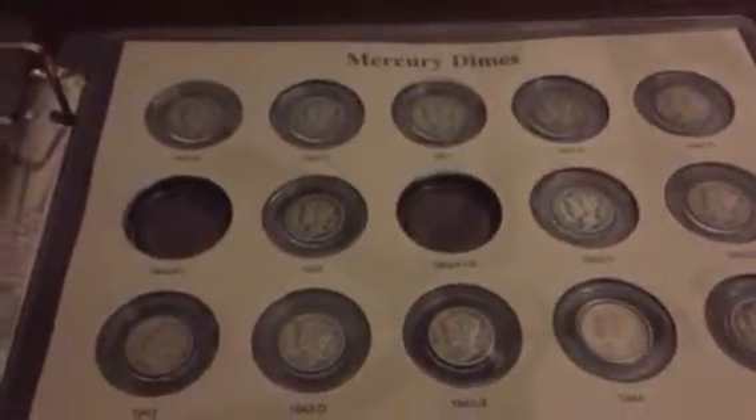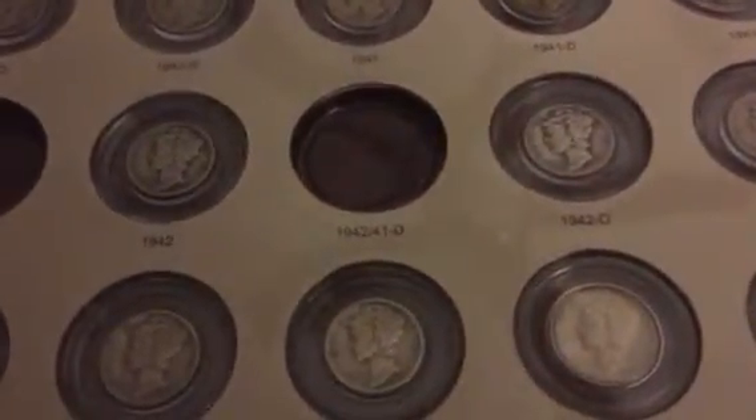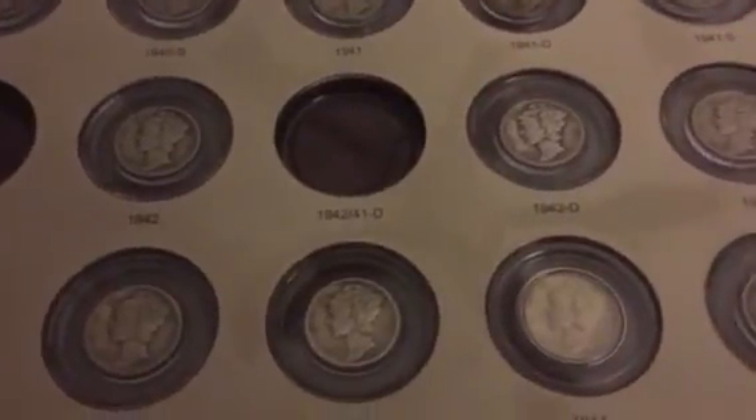So very quick, unprofessional I might add, shaky video — but I wanted to share the Mercury Dimes. I need the 1916D, the 1942 over 41, and the 1942 over 41D to complete the entire collection. Hope you enjoyed it and I hope you learned something.